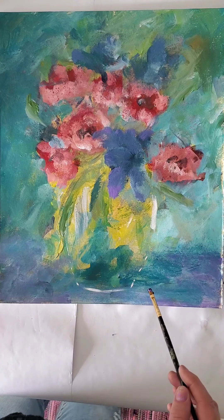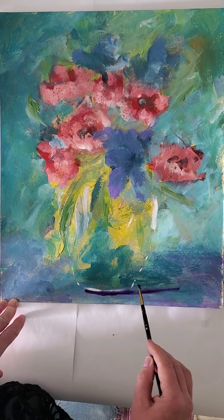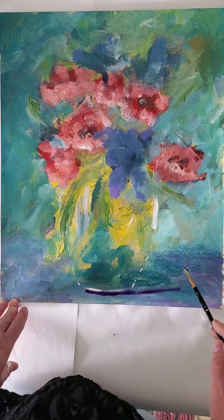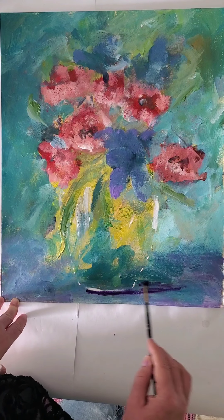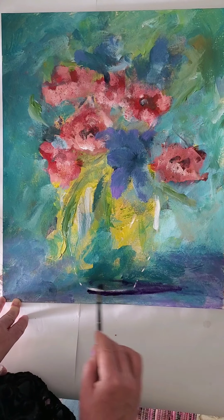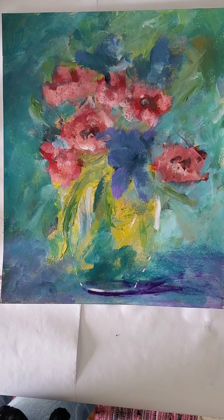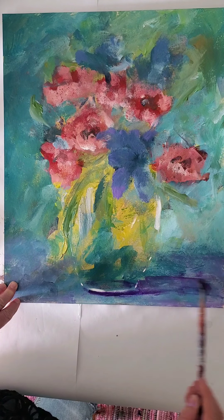I was looking at a bottle on the windowsill — it was a bottle of something, maybe wine, I don't know — and I noticed that the shadow doesn't have to go sideways; it can go back, it can go sideways. If this side is dark then maybe this side should have the shadows. I've kind of learned — I'm not super good yet with shadows and light reflections. I've always spent most of my time doing very abstract work.